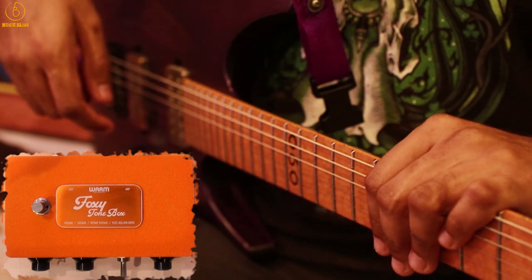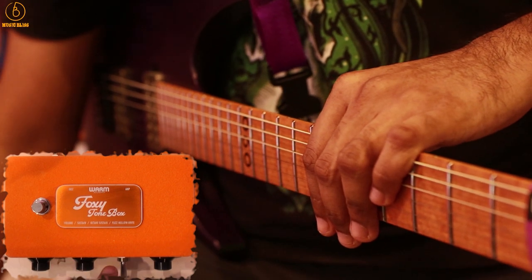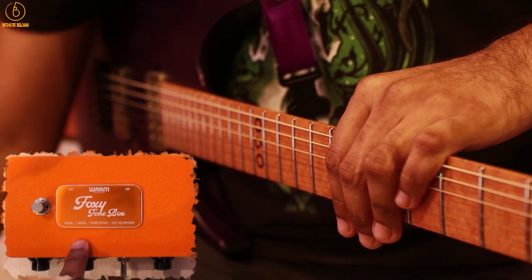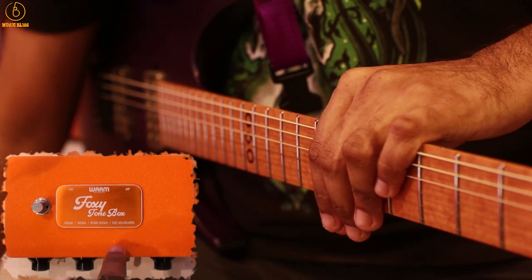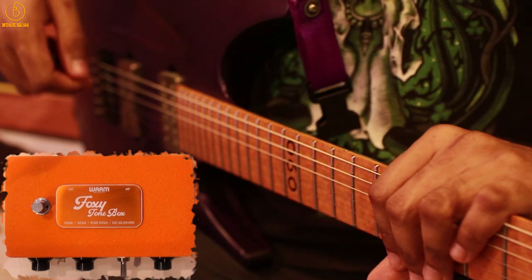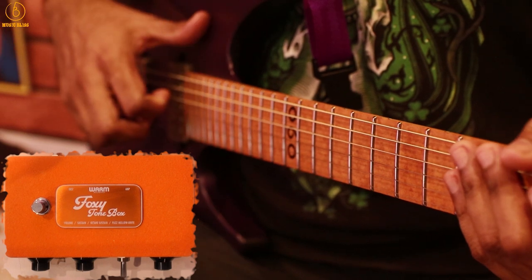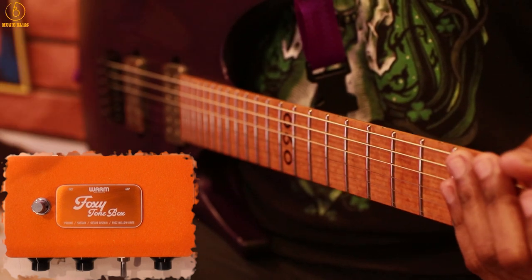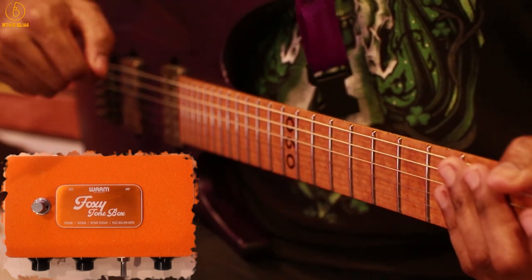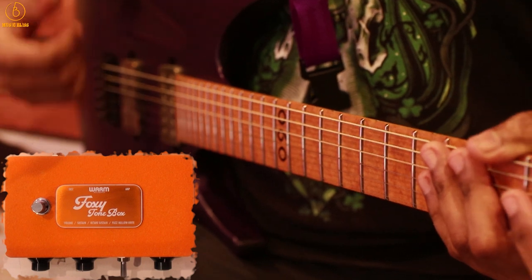It is hand assembled, it is true bypass, and the controls are exactly the same as the original. From left to right you have the volume, sustain which adjusts the amount of fuzz or gain, a toggle switch for the octave, and on the far right a fuzz mellow-bright knob — think of this as a tone knob to darken or brighten up the fuzz. I have an Epiphone ES-335 going into the Foxy Tone Box and into the front end of a Hughes & Kettner TubeMeister Deluxe 20 on the clean channel. I'm going to start with the octave switch off.